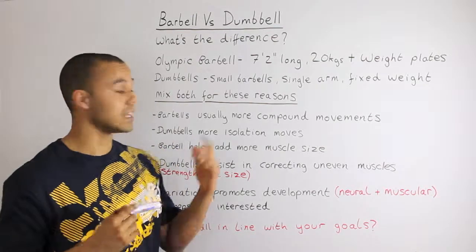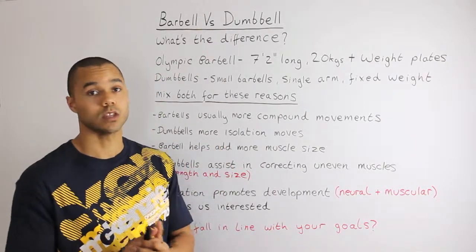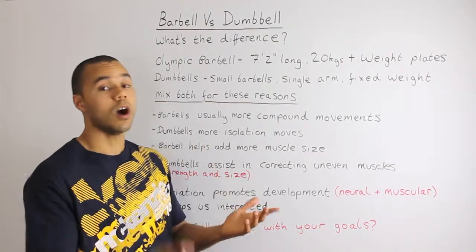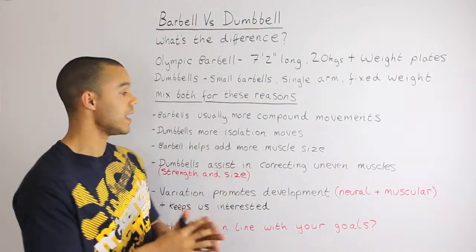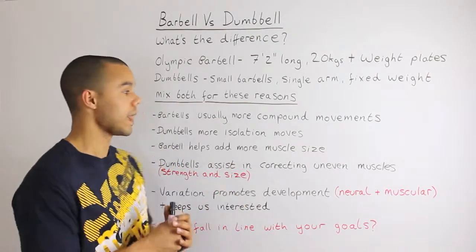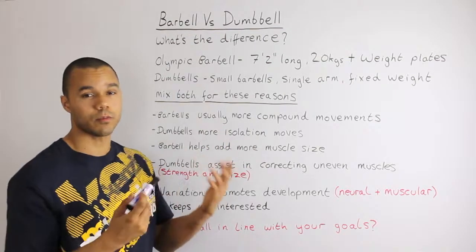Dumbbells are more suited for isolation moves — again, not to say you can't use barbells for them. A compound move uses multiple joints; an isolation move uses only one joint. For example, a bicep curl is an isolation move and is generally suggested to be done with dumbbells because you can get better variation in movements.